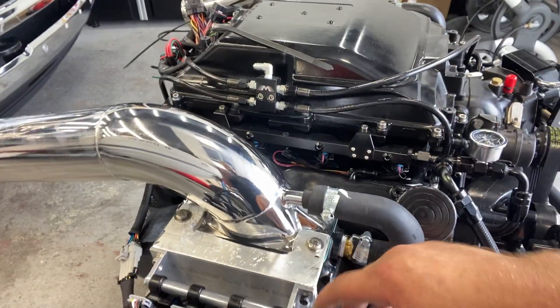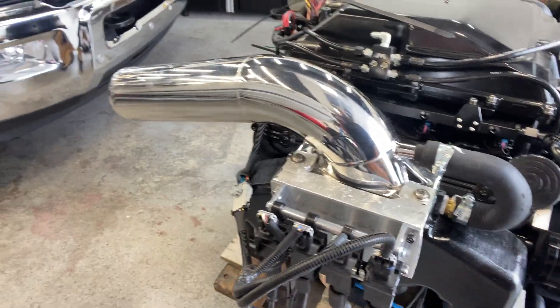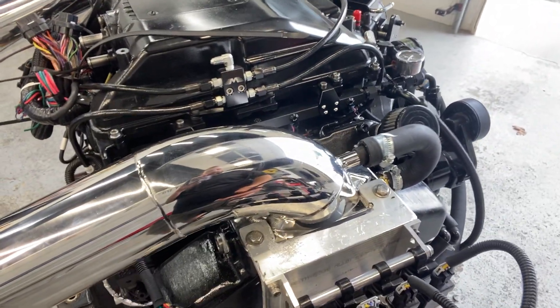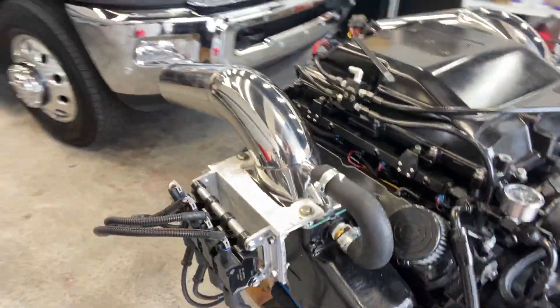I got the coils mounted — I made these brackets, got to clean them up and paint them. These are the coil relocations I was waiting on. The wires that came with the terminator kit were the wrong ones, but those are good now, ready to go.